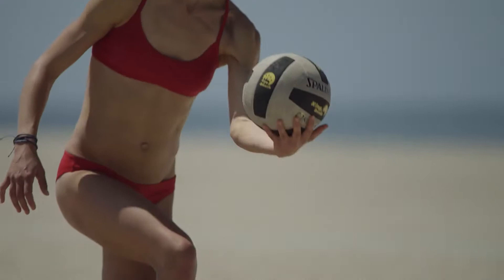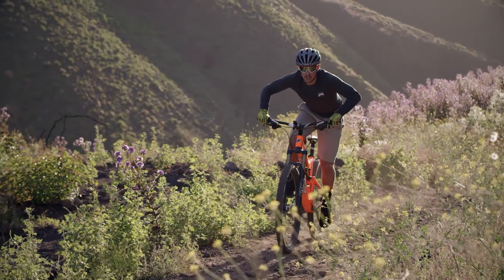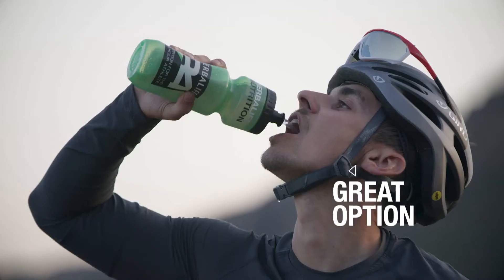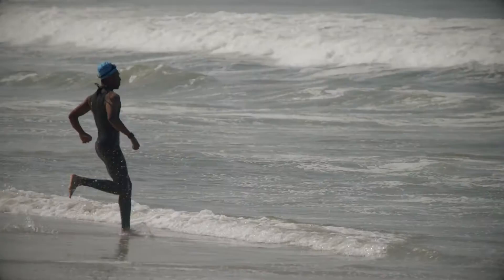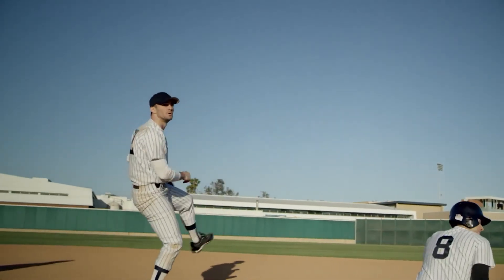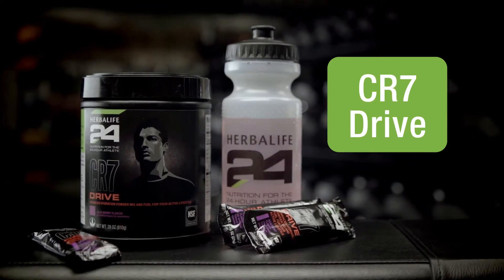The great thing about CR7 Drive is that you can use less or more depending on the type, intensity, and duration of your workout. With 50 calories per serving, it's a great option for any light to moderate workout. But for those intense training sessions or games, you can use two to three servings to meet the needs of your body. Fuel your workouts and enhance your hydration with Herbalife 24 CR7 Drive.